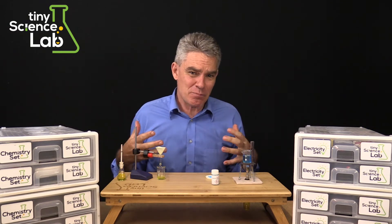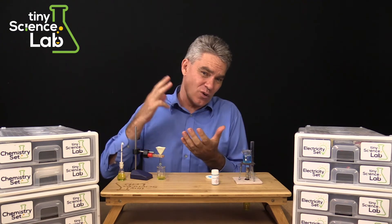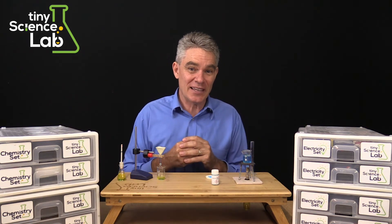Tiny Science Lab not only provides equipment, we also provide courses and those courses include work booklets and video lessons so that Tiny Science Lab can become the complete package.